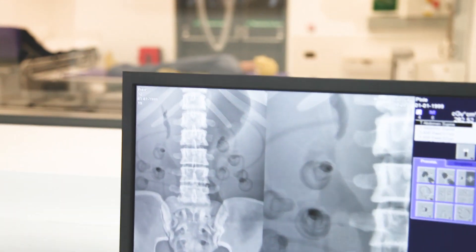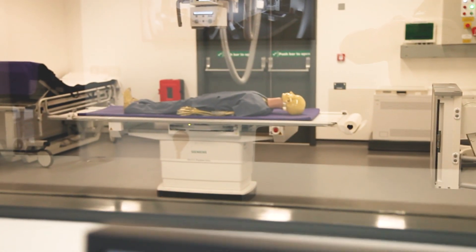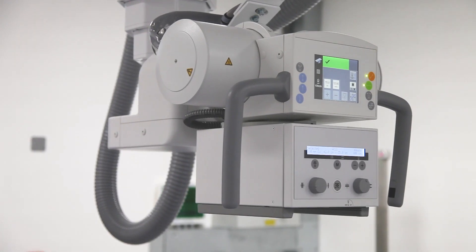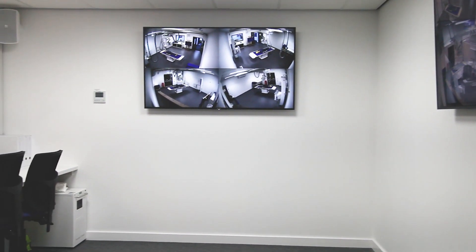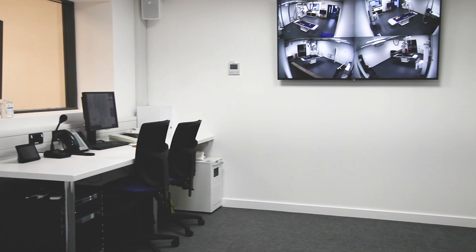The fully digital means that the images are taken of the phantom and pushed immediately electronically into our observation area, which makes it very user friendly for our students.